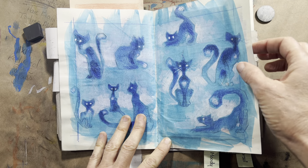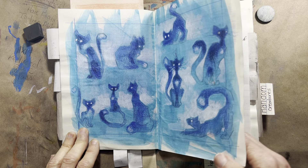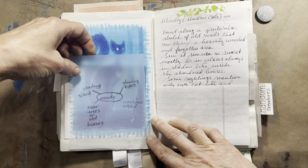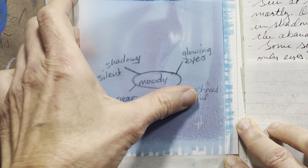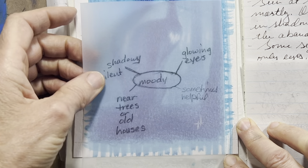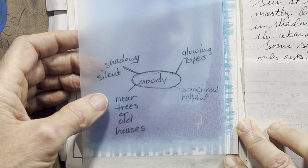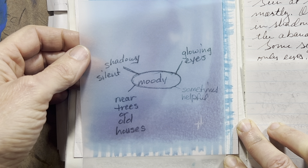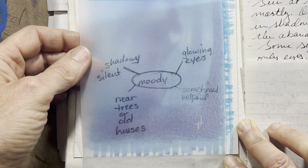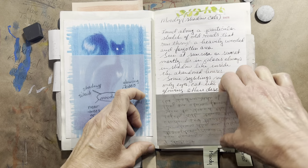And there's the Blue Moody's and all of their different poses. And then the Moody spread — which I need to develop these words more. If you can think of anything more that describes Moody to you, rather than: silent, shadowy, near old trees or houses, sometimes helpful, and the eyes glow — I need something else, I need some more.